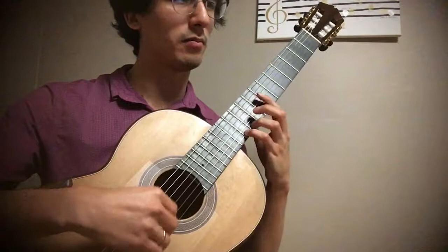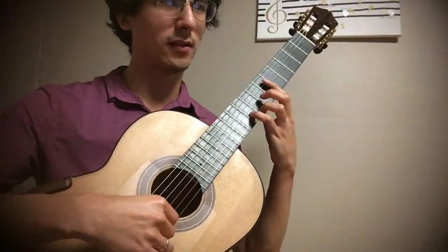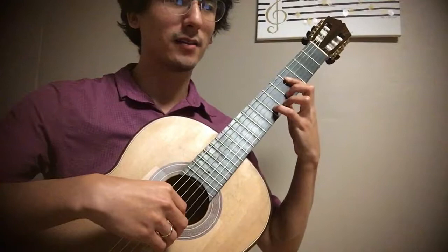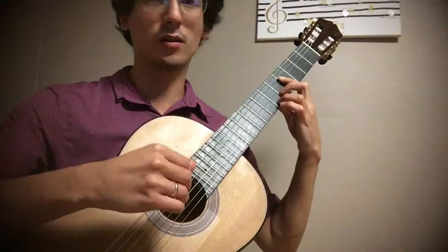Continuing: Eb, 7th, Ab, 7th, Db, 7th, Gb — which is enharmonic with F sharp — 7th. So we're landing now at F sharp here on the 4th string.